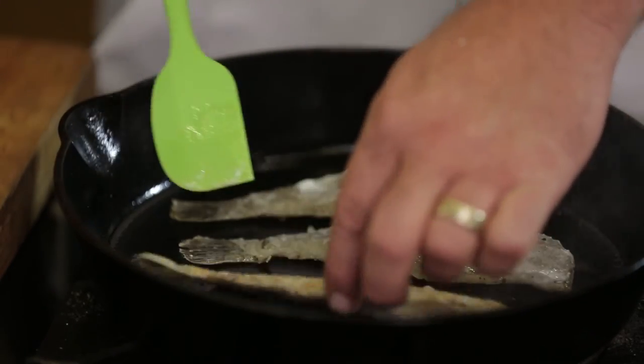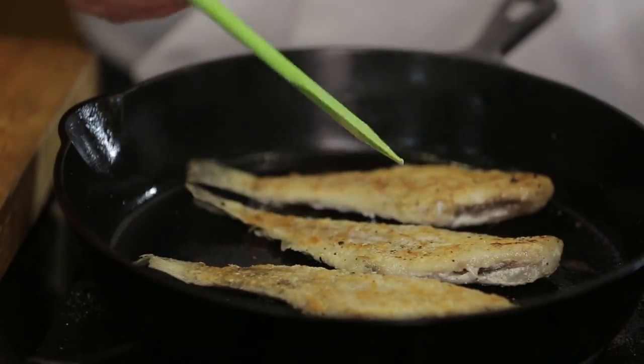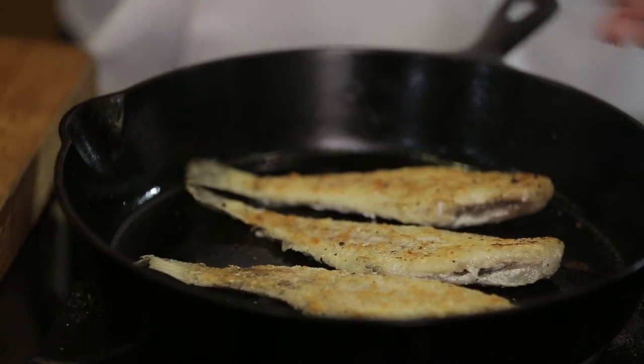So at this point, we're just going to flip our fish. Now we can see how beautiful golden brown they are. It's only going to take about two to three minutes on this side.